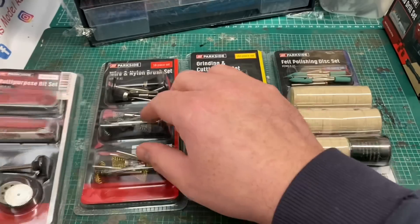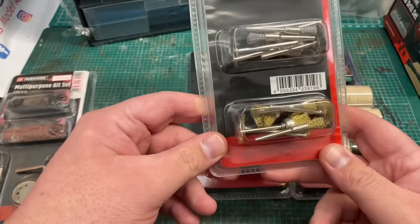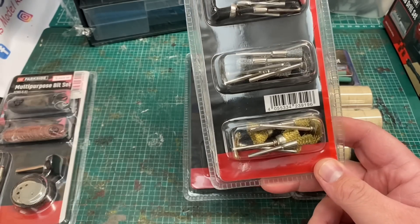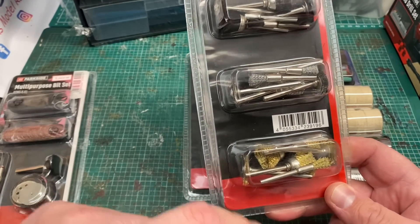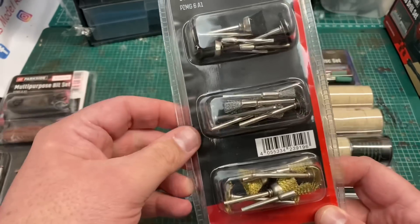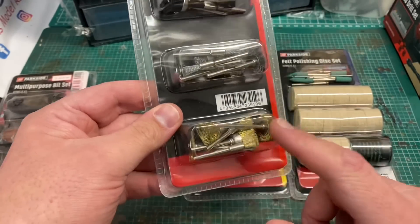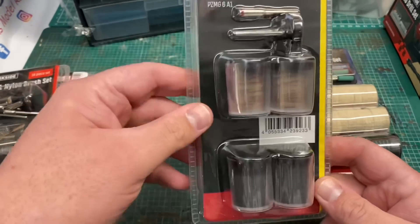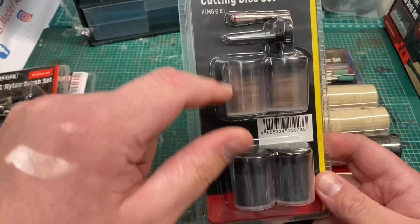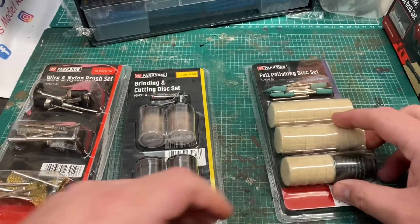These are perfectly compatible with the Dremel, and anybody that watched the Trash to Track episode where I did the Hornby double O crane — it was these brass brushes that I used to polish up the metal parts after I'd stripped the paint. They do a variety of different packs: a multi-purpose pack, a wire brush pack, a grinding and cutting disc pack which is handy when laying your track and cutting it to size, and a felt polishing disc pack.